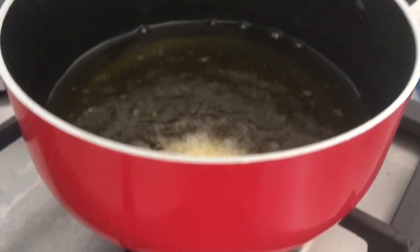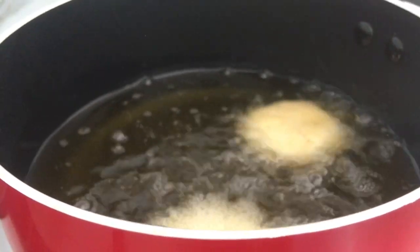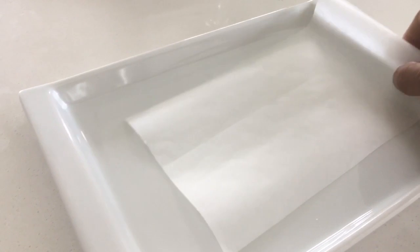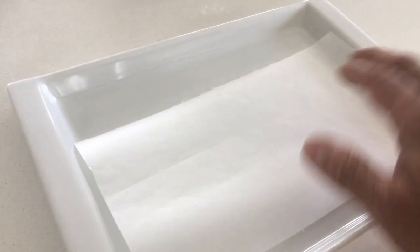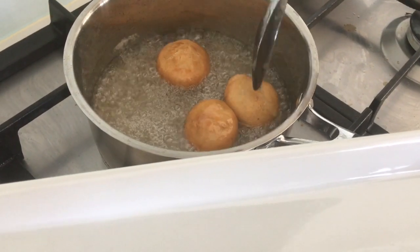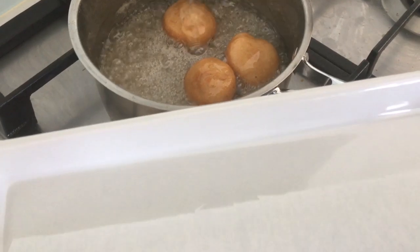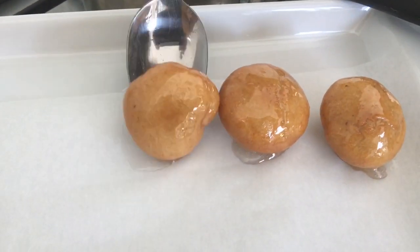Here goes the next batch. If you don't have butter paper, you can put the saat straight on a plate — or use a stainless steel plate, but try to grease it a bit so that when you place the saat it doesn't stick. We will immerse the saat in the beautiful sugar syrup and place it on the plate.